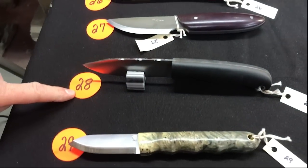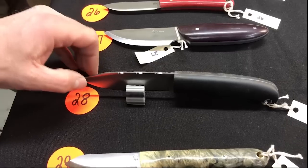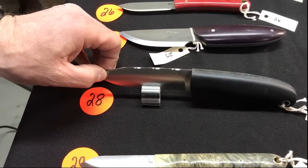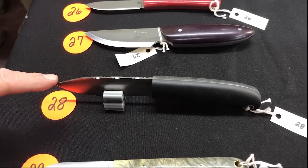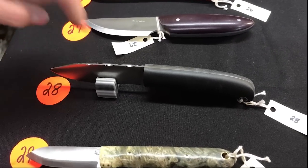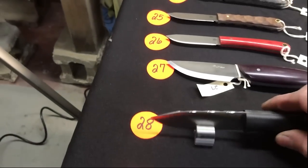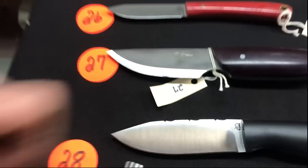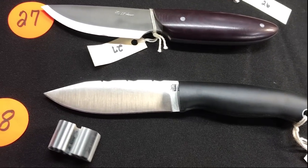Number twenty-eight — does it come with the stand? Anything on a stand comes with a stand. Hey, it's Christmas! You can see the nice file work Nick did on that one. Number twenty-nine has homebrew scales — can't even see the pins, that's nice.